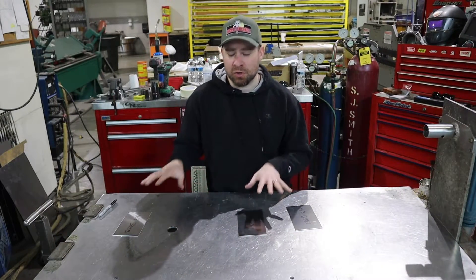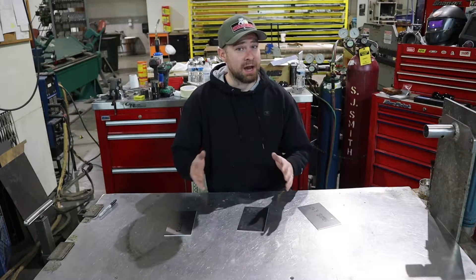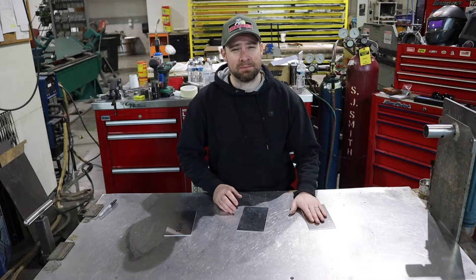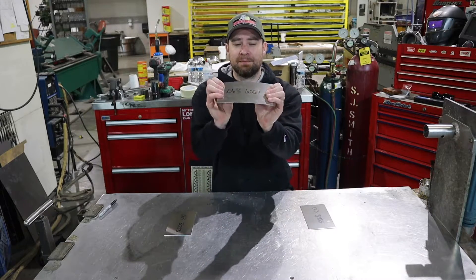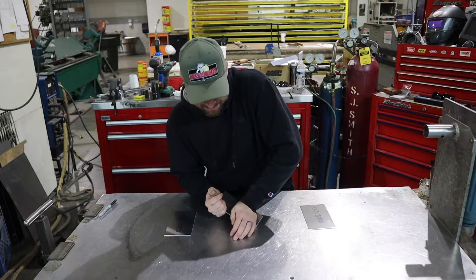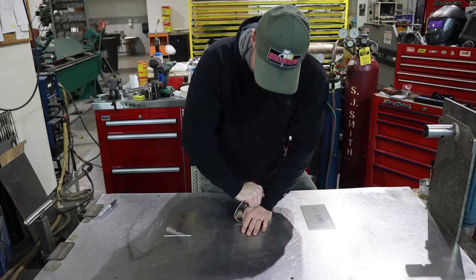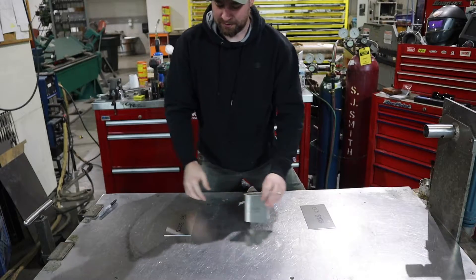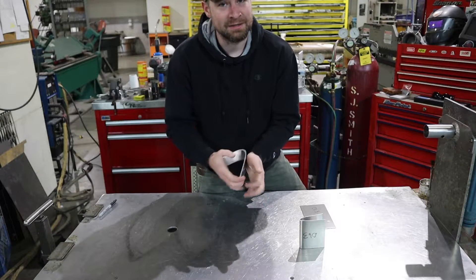First things first, I'm going to show you with these two pieces of aluminum — my 3003 and my 6061 — how hard it is to bend without annealing. And then I'm going to anneal this piece of 6061 to show you how much easier it is to bend with your hands after it's annealed. I'm just going to grab this and try to get a bend. Bend it over — you can see it's pretty tough. Got that bent over. Here's the 3003 aluminum — a lot easier to bend.